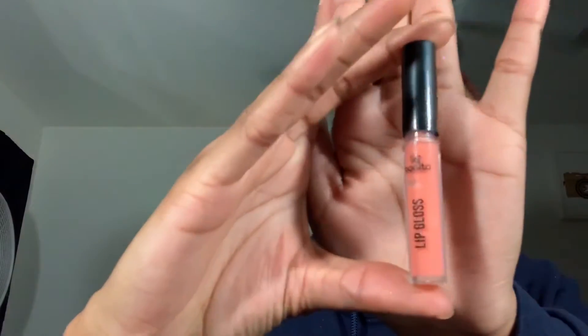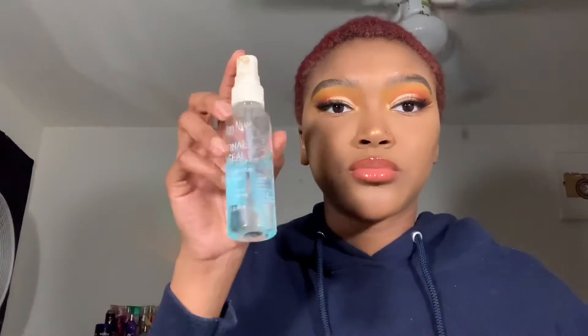Using this Chestnut lip liner, I'm going to line my lips and apply this Bonita Lip Gloss. I decided to add a clear lip gloss on top of that just to make my lips pop a little bit more — I wasn't satisfied with just the Bonita Lip Gloss alone, but I feel like it gave it a nice color.